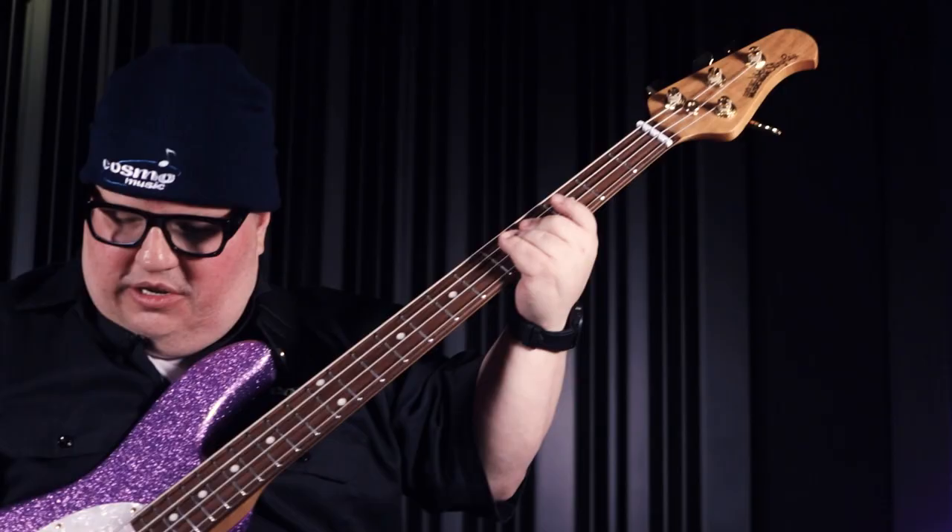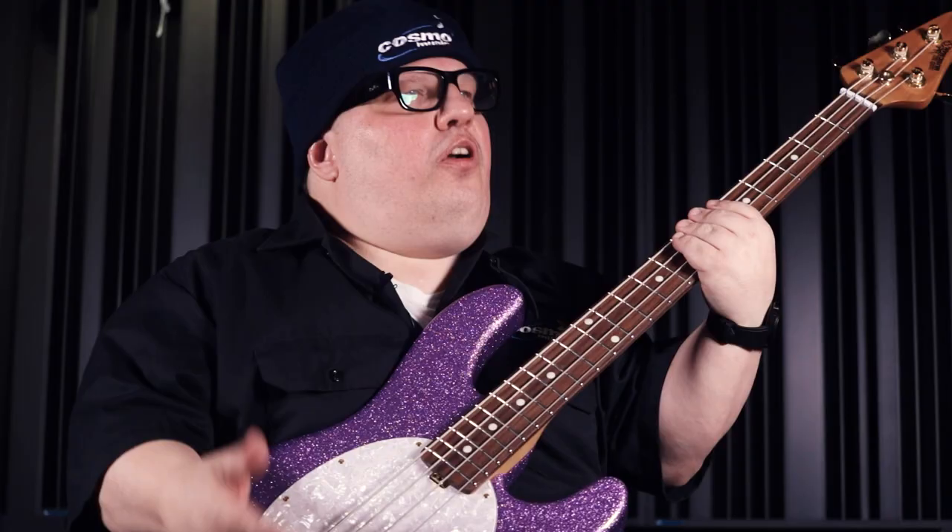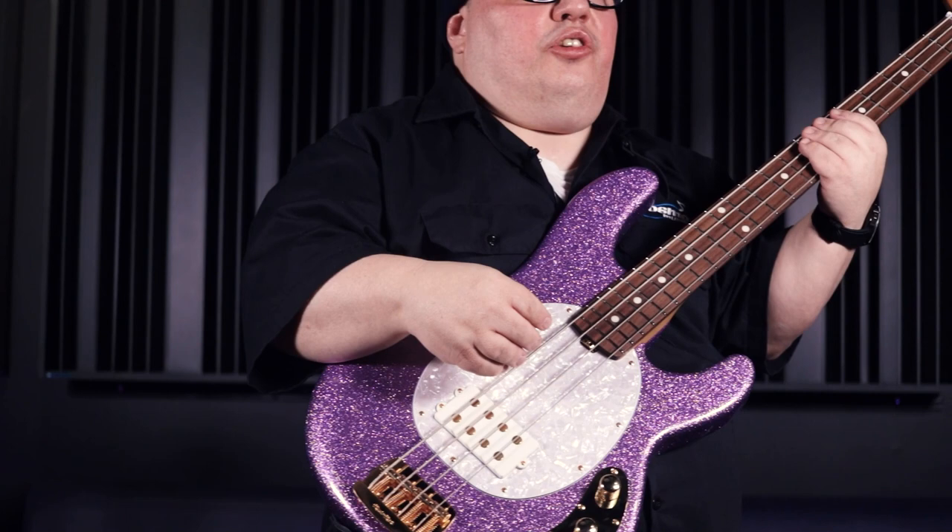Reminds me of Prince — love Prince, too bad he's gone. All these musicians dropping like flies. Anyway, Music Man has a very well-respected and storied career. Notable players include Joe Dart, who's really cool and a newer player on the scene, Tony Levin, and Louis Johnson, one of the very first guys who actually helped Leo Fender R&D some of the basses — the Brothers Johnson, great band.